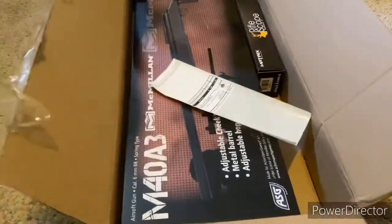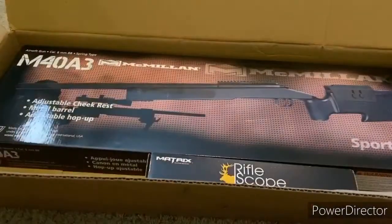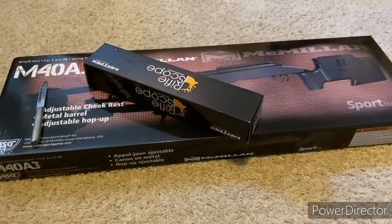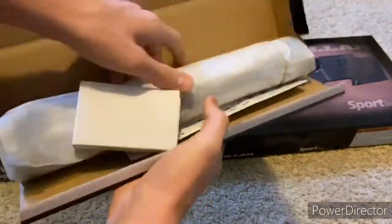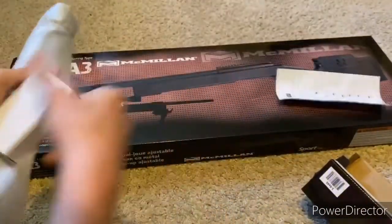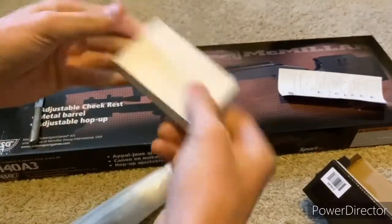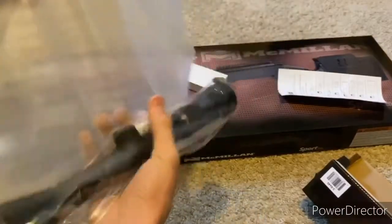The gun we're going to be unboxing is the M40 A3 Sportline by ASG. I also ordered a Matrix Level One scope — let's open that up. Inside you get a simple instruction manual, a box with rail accessories to put on the gun, and then the scope itself.